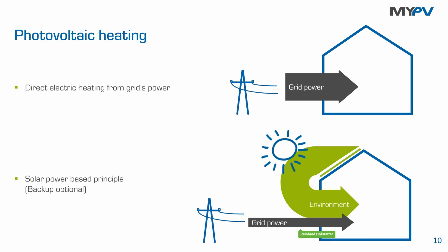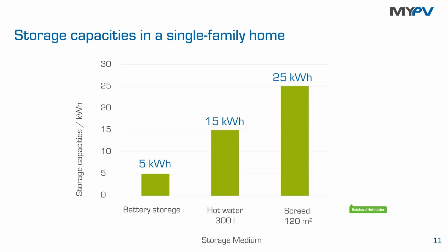Using power from the grid for backup is always an option — not a must-have for the myPV solution. Backup is necessary when you have days with bad weather conditions and during winter time. It's very easy to activate this option, but the factory preset on the Actor is that it's deactivated, so the Actor just uses excessive energy from the PV system.